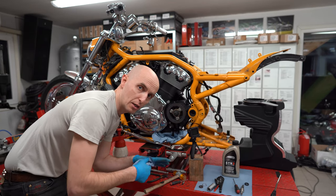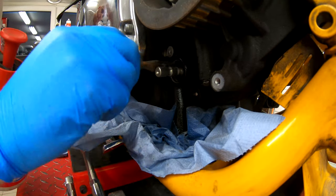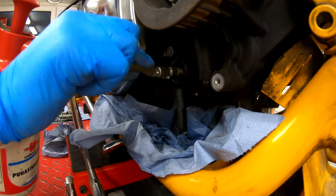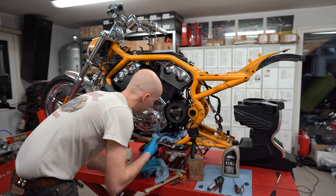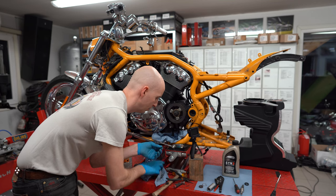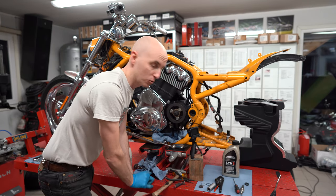Now it's time to clean with brake cleaner and brush again. The cleaner it is, the better it is. It's important that no sand, no dirt, nothing gets inside the engine. Time to take the second lock ring away — and it's out. There is absolutely no need to replace the lock rings; nothing happens with them. Just put the old ones back and they are good to go.